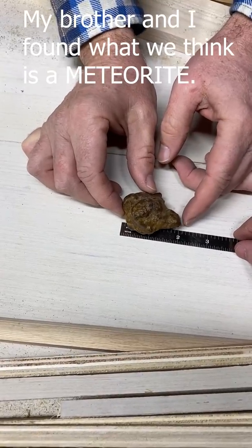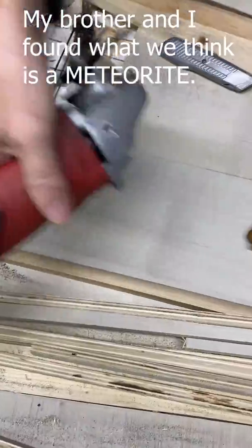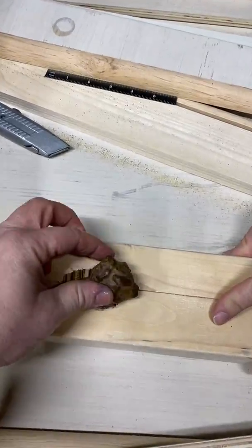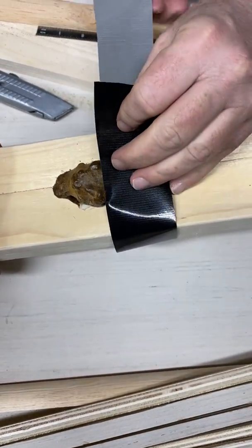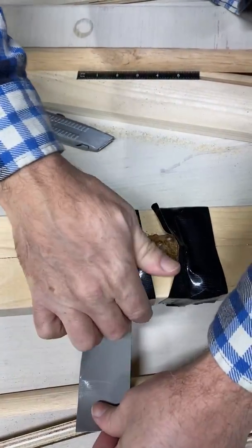Is that inches or centimeters? That's inches. Let me try to smack it — no, no, no. It came from outer space.